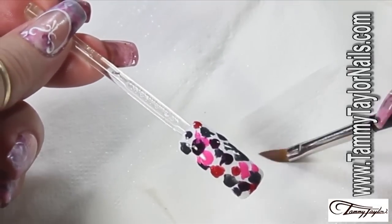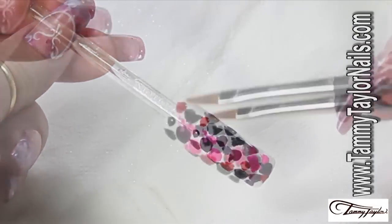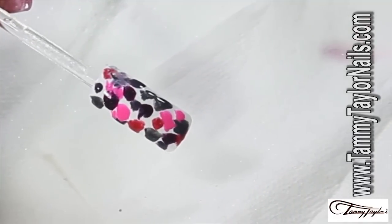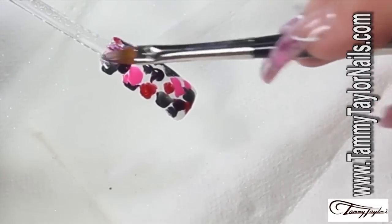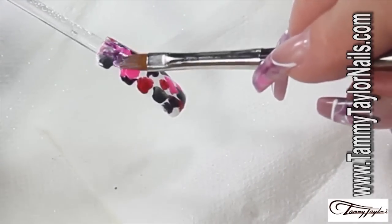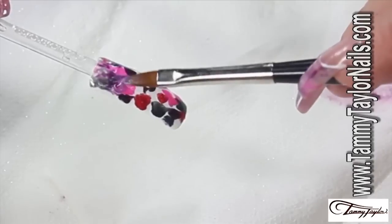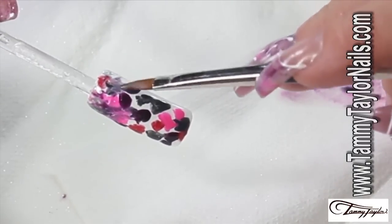We're going to take our gel brush that has a point. I want to be sure that it's completely clean. And I'm going to start touching the white with the darker color. Clean the brush — if you have to do it with your cleaning solution, do it with the cleaning solution, but you want to be sure that the colors are clean. Every time you finish touching the areas you're working with, you want to clean your brush. If you have to dip it in your cleaning solution, always keep it clean on the side.